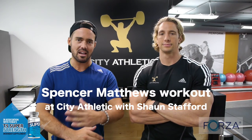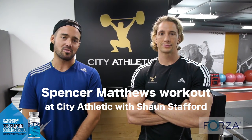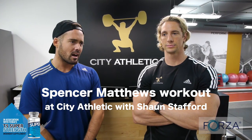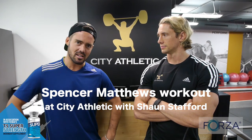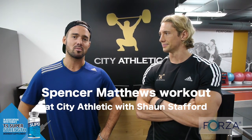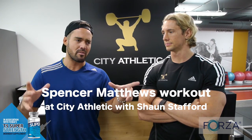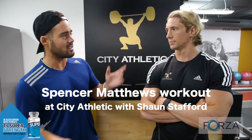Hello ladies and gentlemen, back in the City Athletic with my now good friend, Mr. Sean Stafford. We've been through the highs and lows, haven't we? I'd say this is very much the road to recovery. I'm looking forward to getting back in shape. As you can see I've lost it a little bit, but this man here is responsible for taking me from being that fat bloke that you might recognise from TV to the cover of Men's Health.